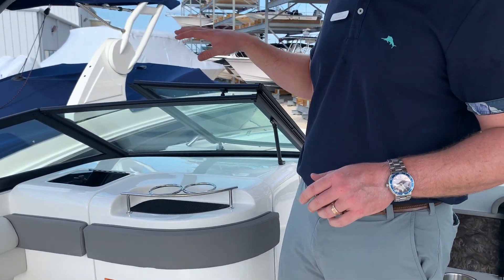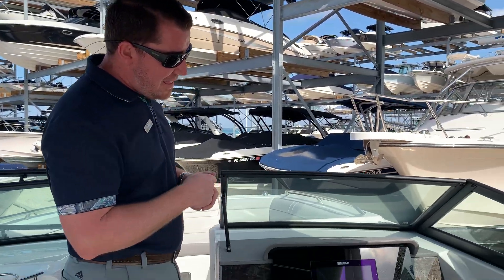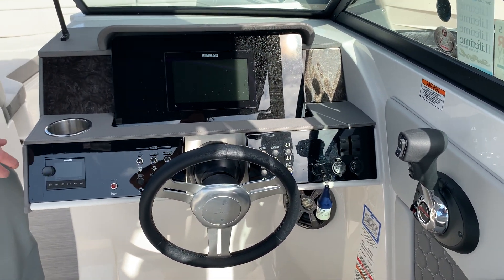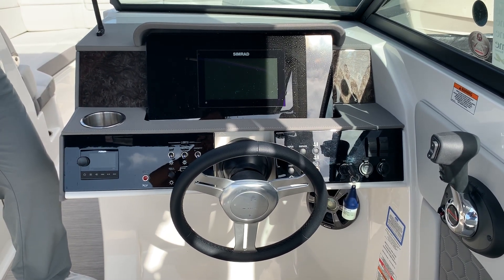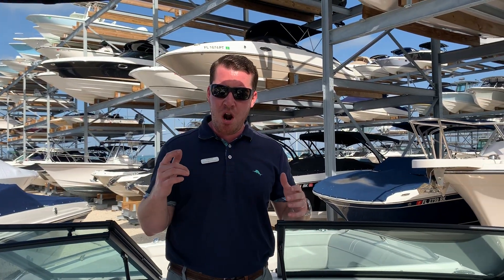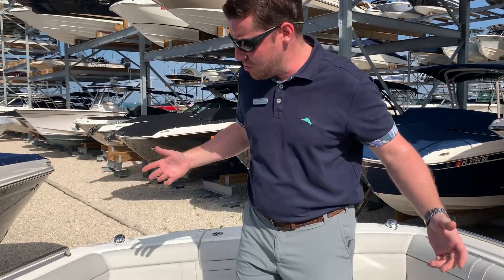This particular one has the nice interior package, so that head is a pleasure to use. You've got an acrylic dash with a nine-inch Simrad that gives you engine monitoring, GPS, everything. You've got this great unit from Fusion that has Wi-Fi as well as Bluetooth, backed up by a great Fusion sound system in this boat. And if you run it down at the sandbar, this boat's got a battery charger — plug it in at the dock, you're ready to rock the next day.